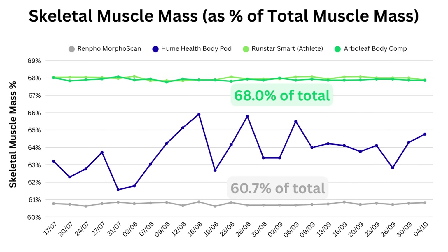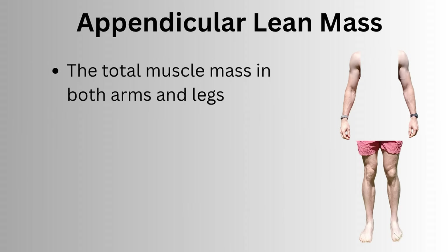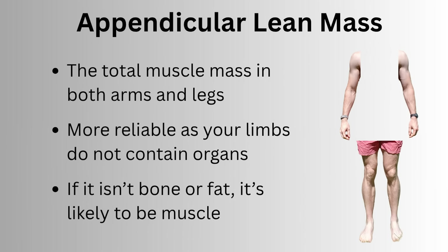What that means is you're better off focusing on total muscle mass, or using something called appendicular lean mass, which is the total muscle mass in your arms and legs. The reason that's more reliable is because there are no organs in your arms and legs, so everything that isn't bone and fat is likely to be muscle.